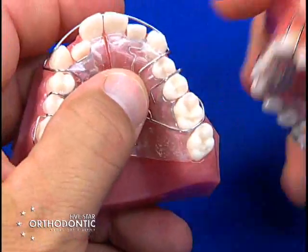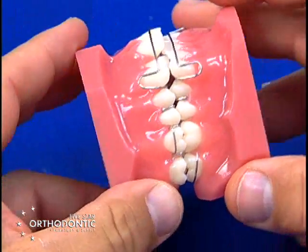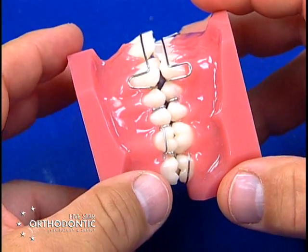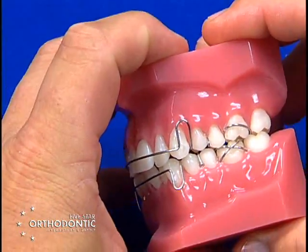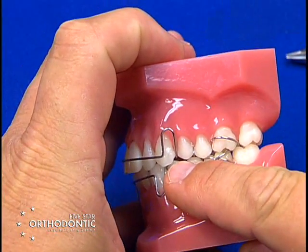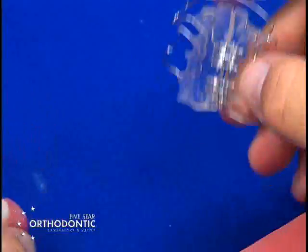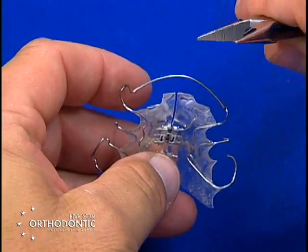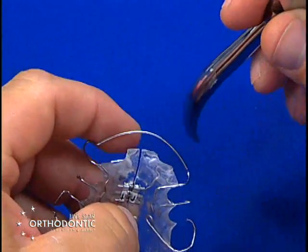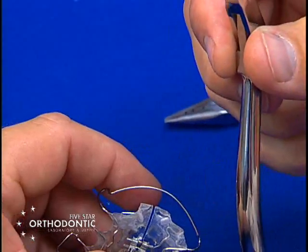Many times when you get a labial bow and start your expansion, the occlusion may get in the way. Your lower cuspid may hit the labial bow as it crosses the occlusion. In this set of typodonts it does not hit, but if the bow is hitting in this section you can take a flat-on-flat — two flat ends.